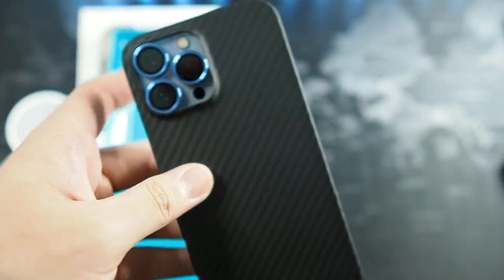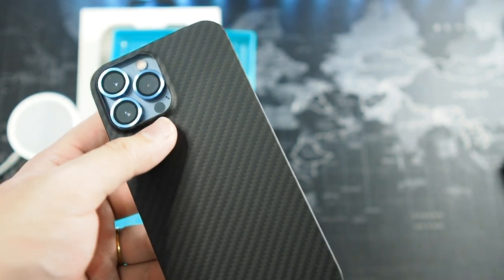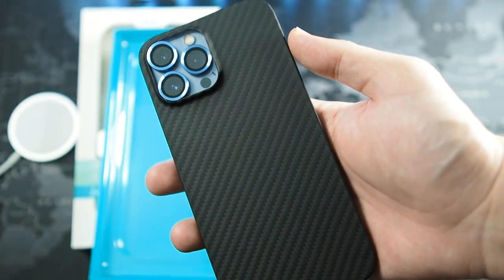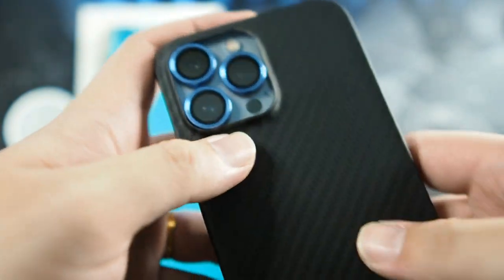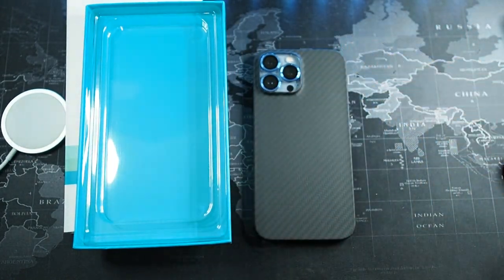What I do not like about this case is the oil marks — similar to other competitors, they're pretty hard to clean off. I've tried using a wet cloth and it doesn't really seem to do the job; it's like really imprinted into the case. So there's definitely a trade-off when it comes to this kind of finishing. Another thing I do not like is that there are some bumps around the camera lens cutout area. It's something I think they can do better in future manufacturing.